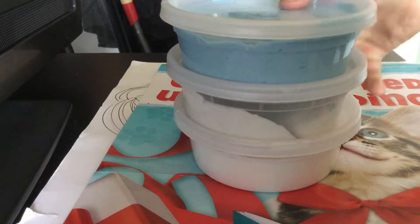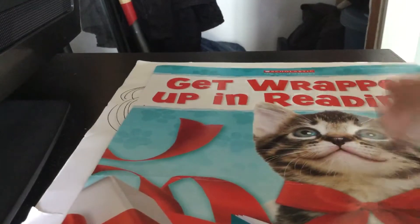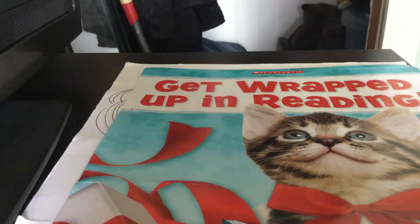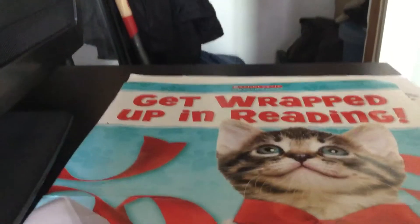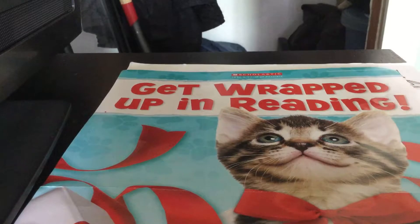Let me just hire the camera up. And as you can see, I have this new little background. It's very adorable, and it says 'get wrapped up in reading.' I know I can't really see it that well, but I'll just scooch it a bit. And it's very adorable, so yeah.